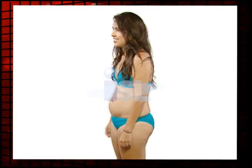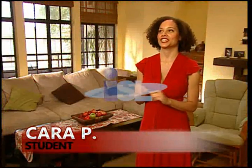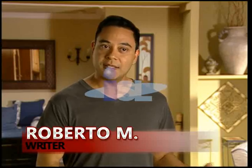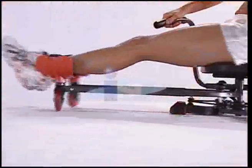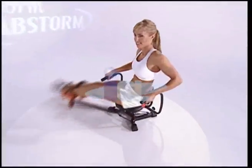I call it the perfect storm for me because it knocked out my trouble areas really quickly. I feel like a sexy, healthy, strong new mom. I was in okay to mediocre shape, and now I'm in great shape. Abstorm's freewheel construction means that every incredibly effective move you make is comfortable, easy, and feels great.